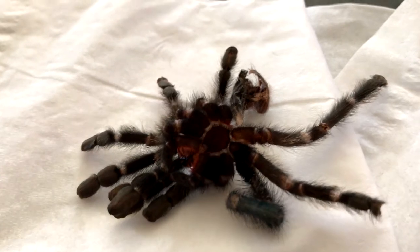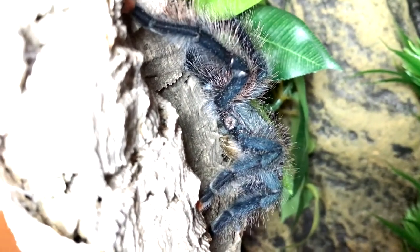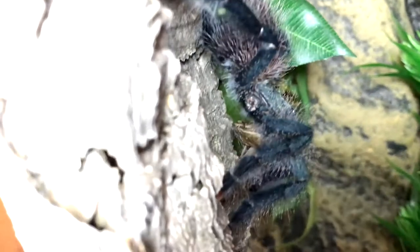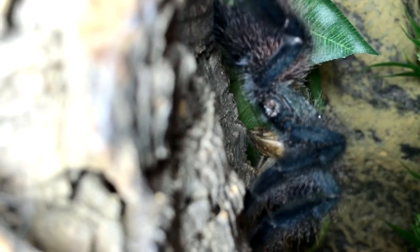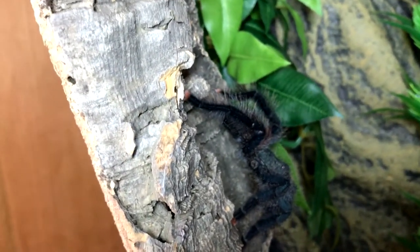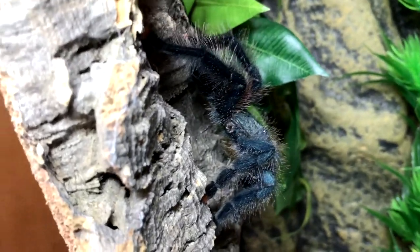It's been nine days since Misty molted. You can see where she lost the leg — just a little thing — but she seems fine. The first nine days she was hanging out on the glass, and then she started crawling around and walking around. So I decided to give her a cricket and she caught it right away. I'm so happy she's eating and she seems fine without the missing leg. I'm going to let her eat in peace. I'm happy, Misty — you're eating!